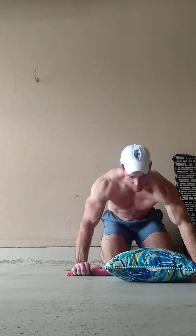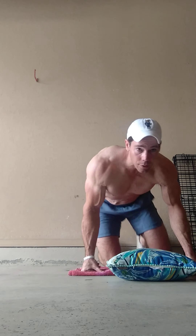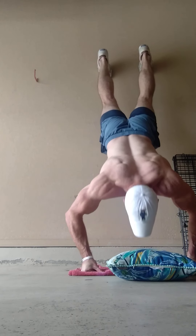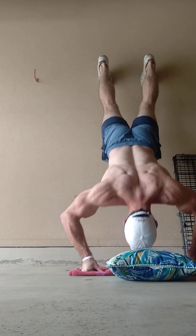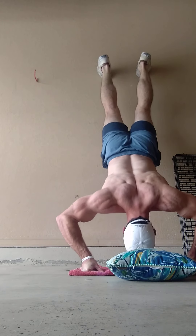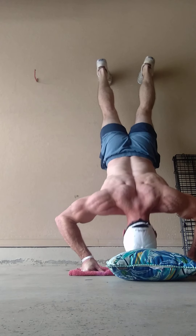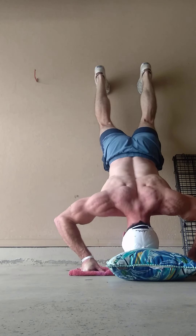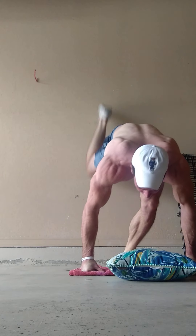Prop yourself up here on a towel and crawl up this wall. Have something for your head just in case you need it. Start pressing. Do as many reps as you can, then take a rest. Superset it with something else. Climb back up.